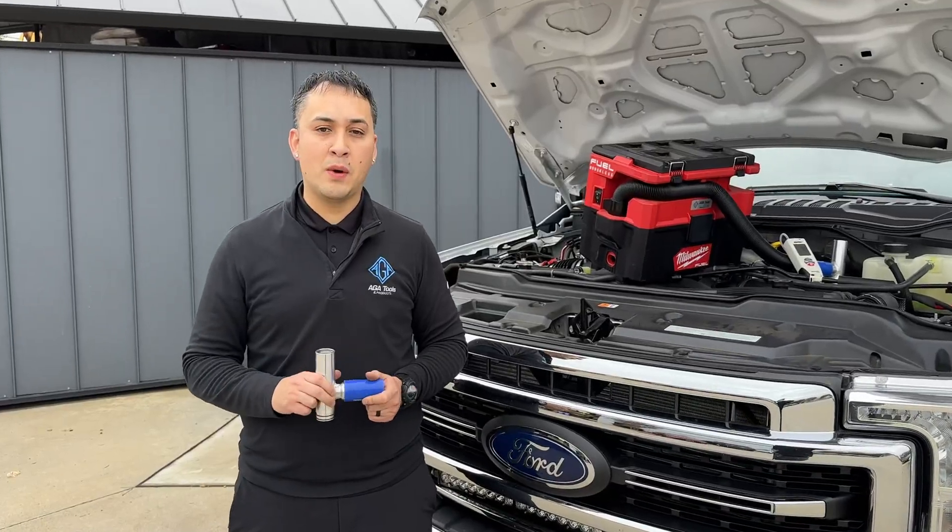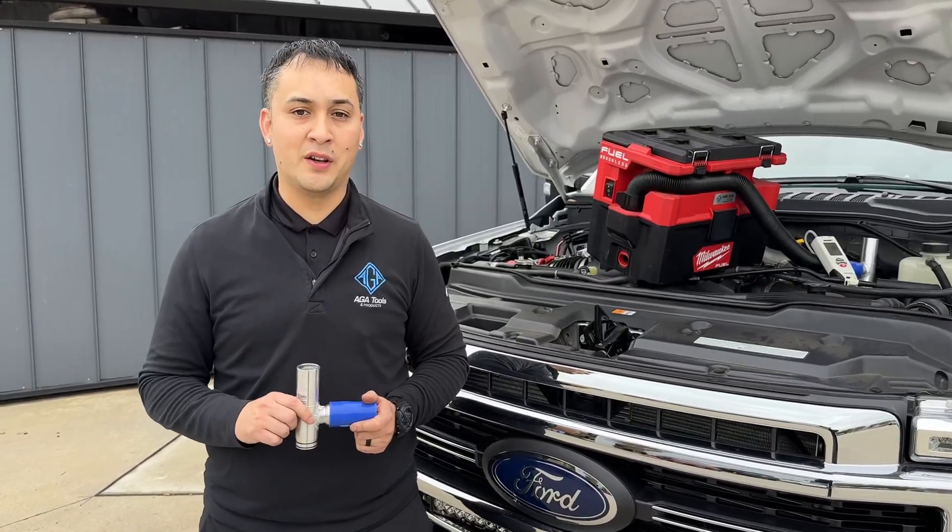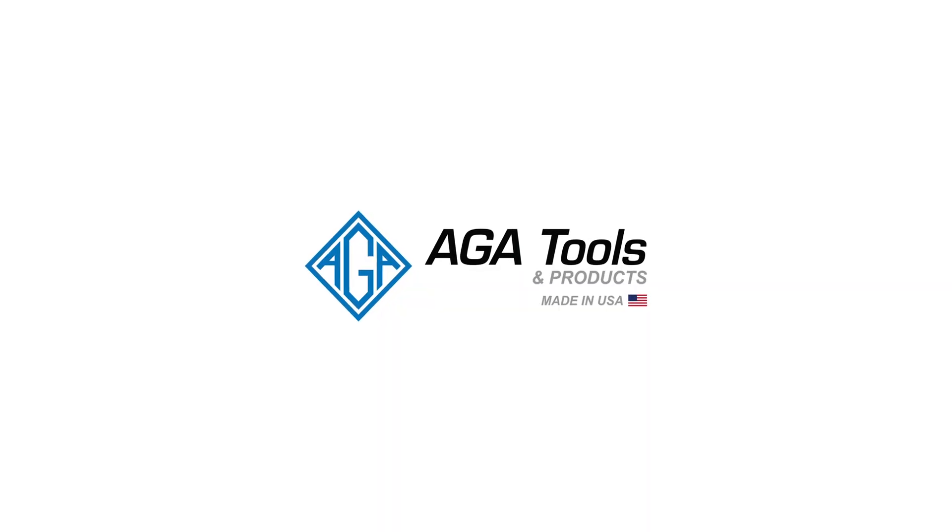Give us a call or visit our website, agatools.com, to get your Ford Crankcase Vacuum Regulator Kit today.